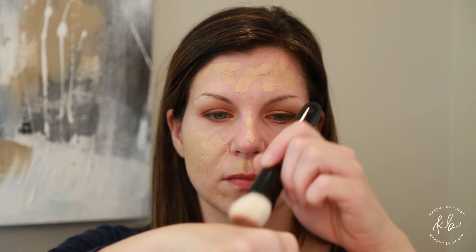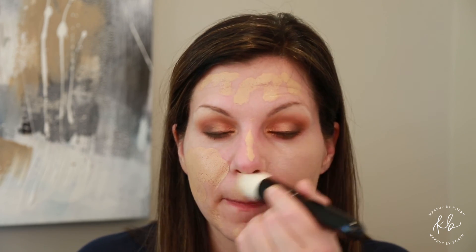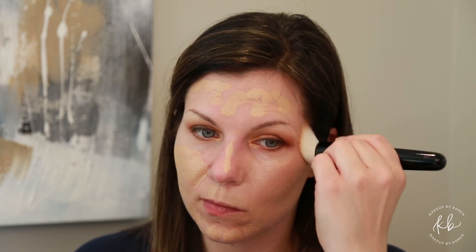Take a foundation brush — this is the Wayne Goss foundation brush — and in circular motions start blending in your foundation; this will help ensure it gets right into the skin. These drops also give you a glow — they're incredible.